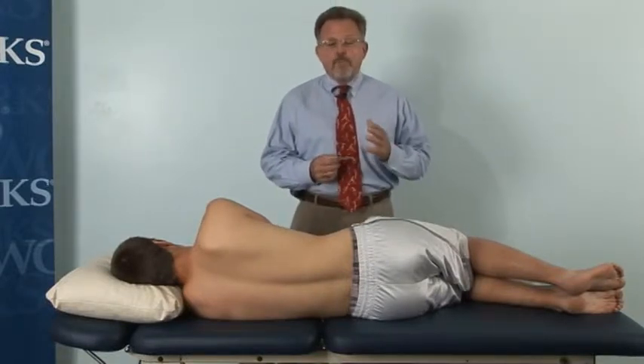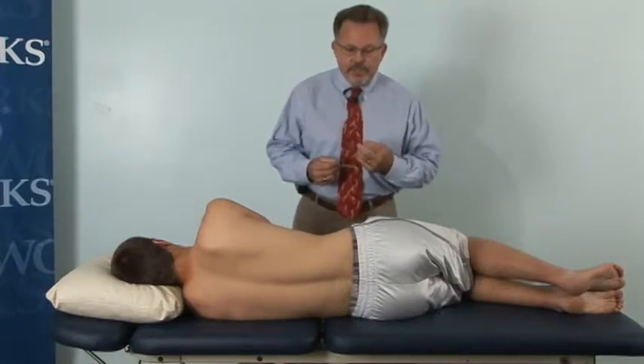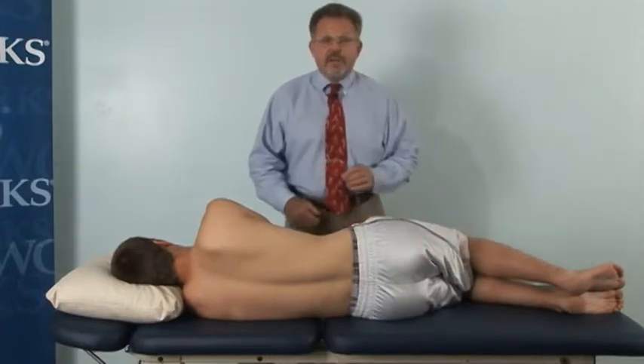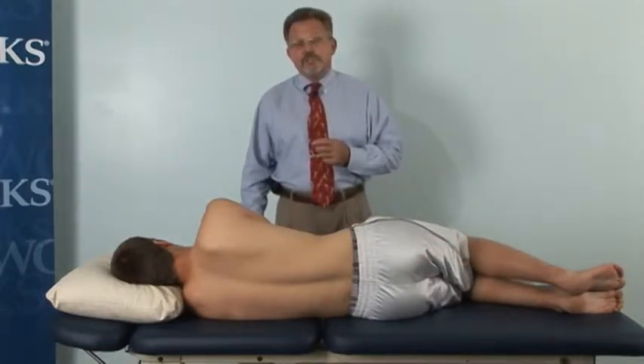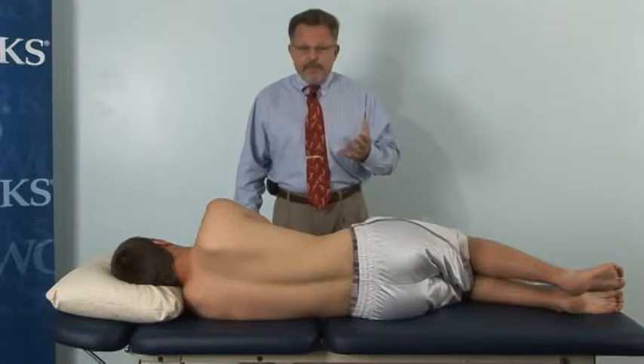It's an electric high-low scissor table that has multiple planes of operation that we can use to our therapeutic advantage. This long section adjustability is not fixed — I'm able to adjust it to horizontal, incline, or decline as needed for the patient.